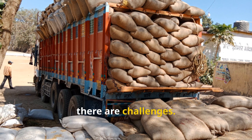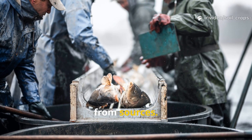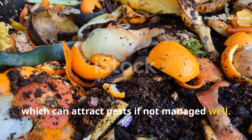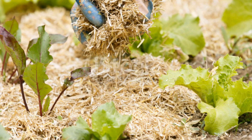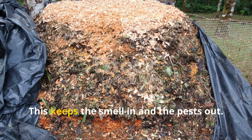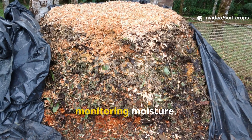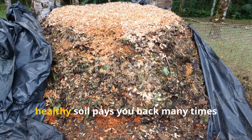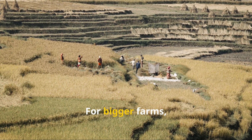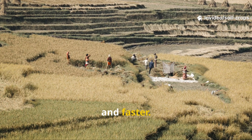Of course, there are challenges. Transporting rice husks or collecting fish waste can be hard if you live far from sources. For gardeners, the main issue is the smell of fish waste, which can attract pests if not managed well. The solution is to cover your compost pile with dry straw, leaves, or a tarp — this keeps the smell in and pests out. Another challenge is labor, as composting requires turning and monitoring moisture. But healthy soil pays you back many times over with better crops, less fertilizer, and stronger plants. For bigger farms, sharing the work through cooperatives or community groups makes the process easier and faster.